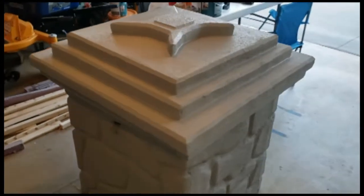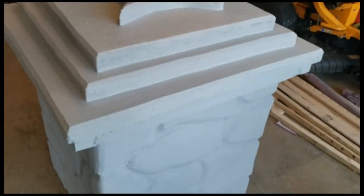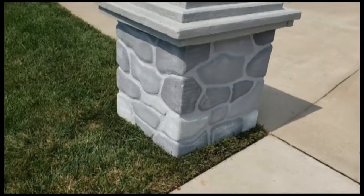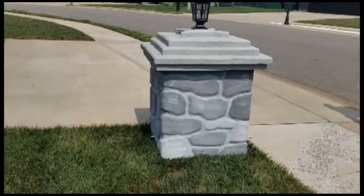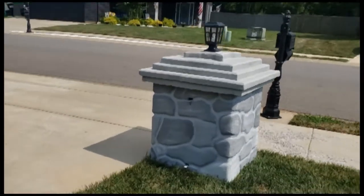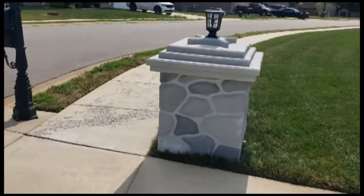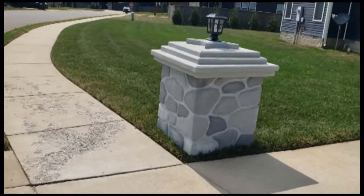The paint I used is Drylok. I used a chip brush to paint it on each side, then dabbed it to get rid of the brush lines. For the finished column, I mixed a little black into the gray to make it slightly darker, then picked random stones to paint each one a different color. It was a very random procedure with no rhyme or reason.